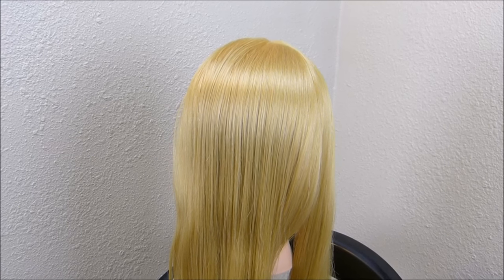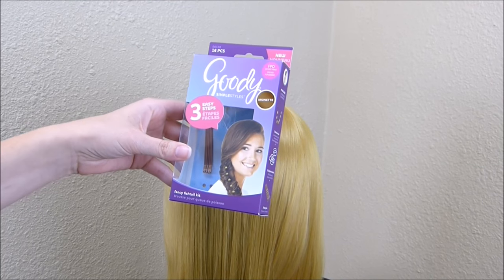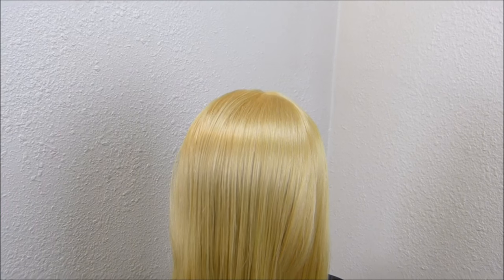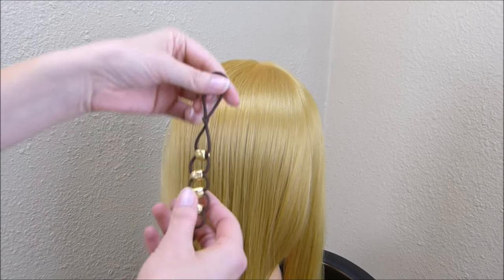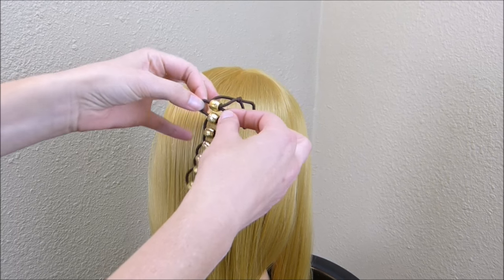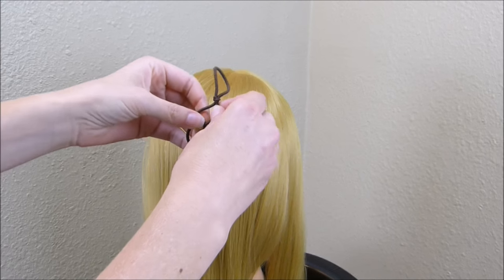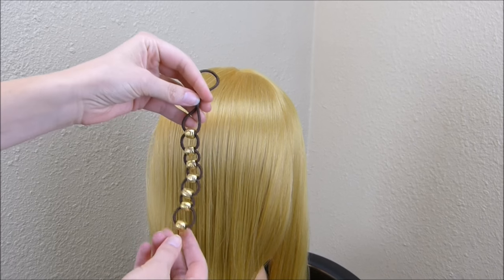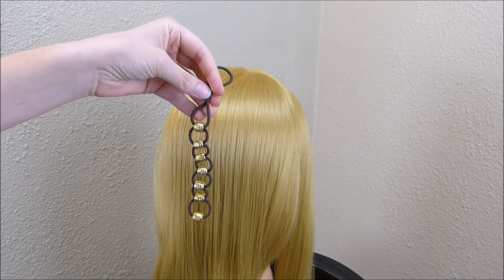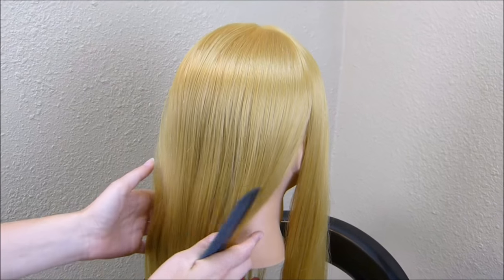Today we're going to be showing a new hair tool that we purchased recently. This is made by Goody and it's called the Fancy Fishtail Kit. It basically comes with this little tool — it's an elastic that has these little beads attached, and you can pull on each of these loops and it tightens up the one in front of it. It has two purposes: it helps make a fishtail braid and it also adds cute beads into your fishtail braid.